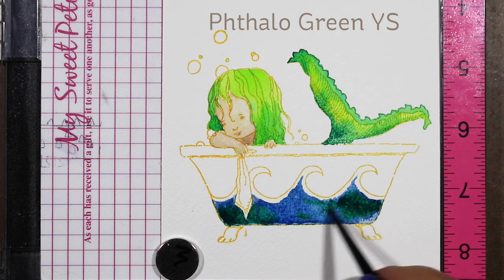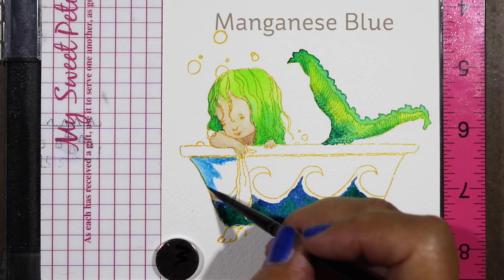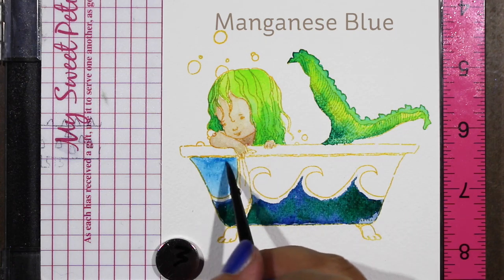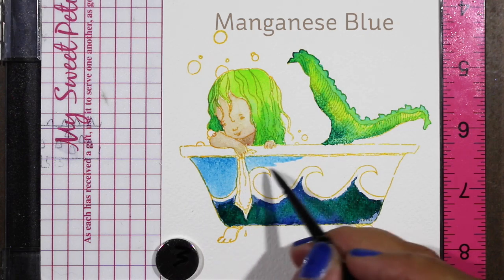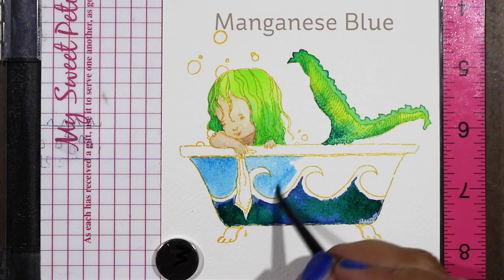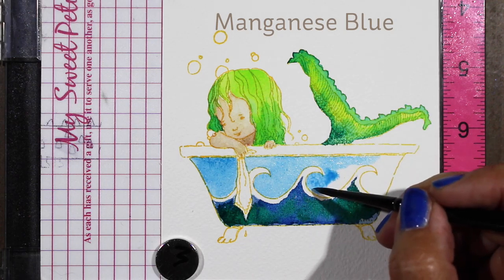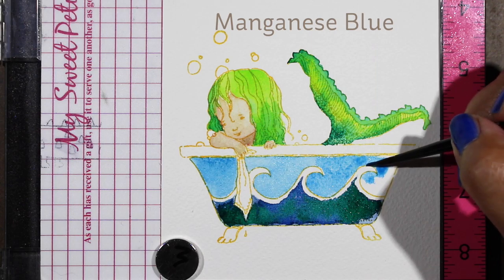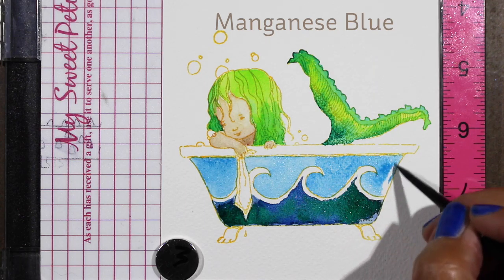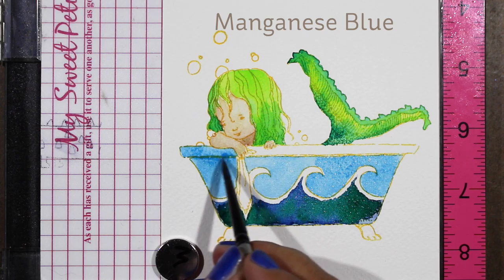Since all this paint was still wet, I thought I'd take advantage and use up some of that phthalo green yellow shade on my palette by dropping it into the blue water to give it some two-tone. Then I got out the manganese blue to do the sky, which is the top portion of the bathtub. This is one of those colors that gives you a lot of granulation — you can look at the chart on the Daniel Smith website or watch my other videos where I talk about Daniel Smith paints and their properties. There are some colors that just granulate by nature, and this is one of them.